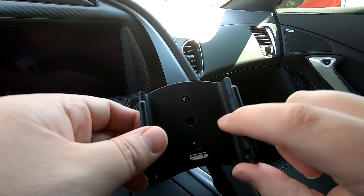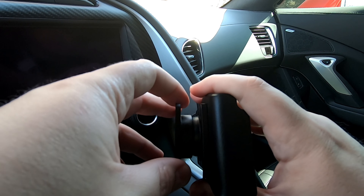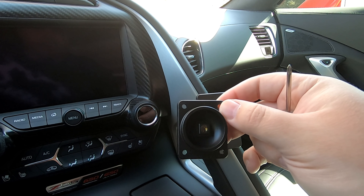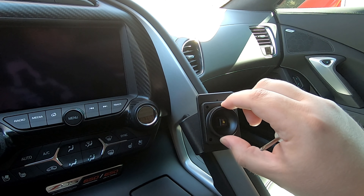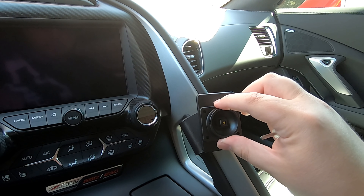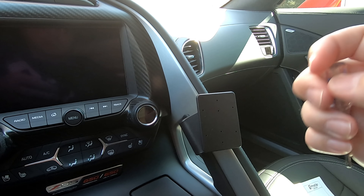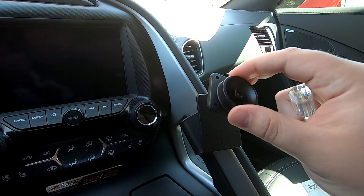First, take the screw out in the center, which allows this piece to separate. Then you have just the part you're going to screw onto the base. You'll want to install it landscape — the screw holes will not line up if you try the other orientation. It comes with the tiny Phillips head screws you'll need. Put it on, install the four screws, then put the other piece back on and screw it back in and you're done.